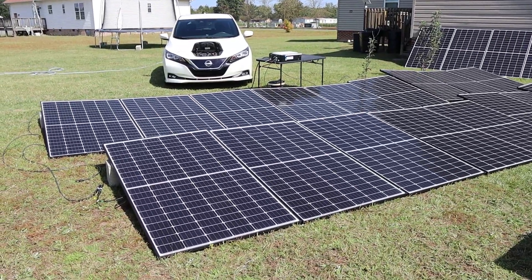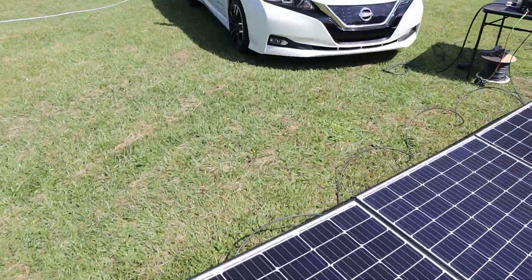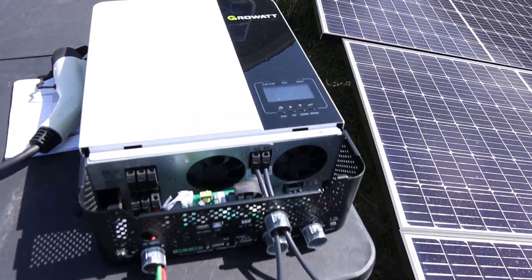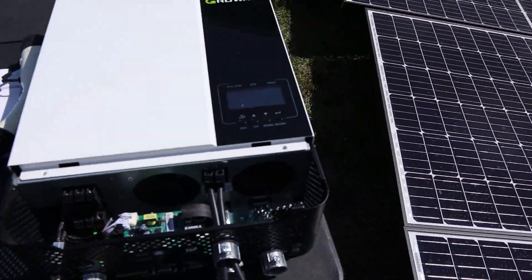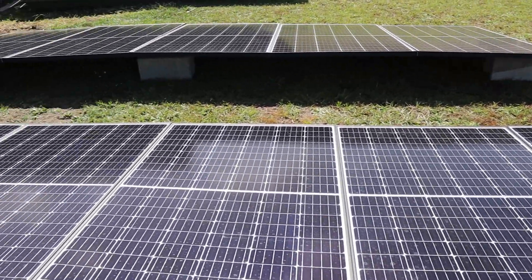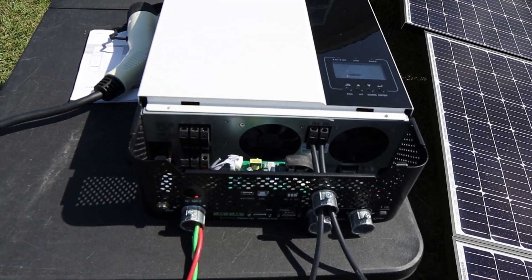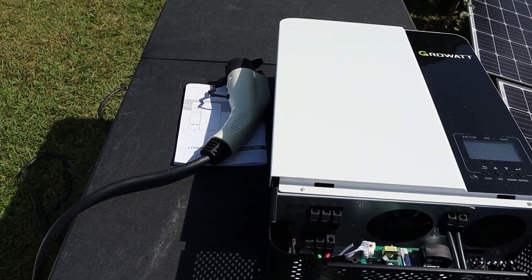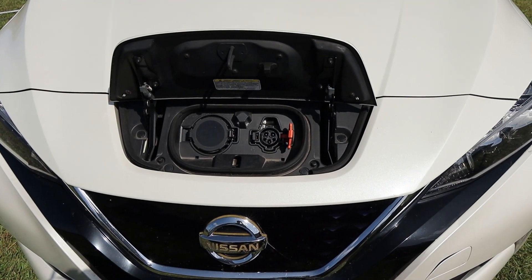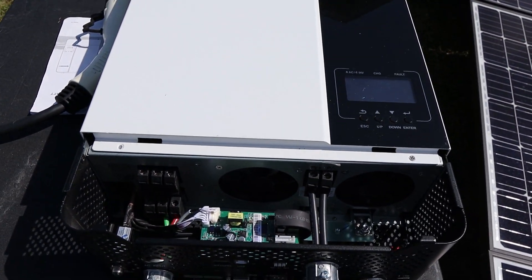We're going to do another EV charging test. A lot of people have said I should be able to charge my car without a battery. I don't know if that's going to work but we're going to test it out. We've got the 5,000 watt Growatt inverter and about 5,600 watts of solar panels sitting on the ground. Hopefully we'll get over 4,000 watts — the car only needs about 3,800 watts to charge — but I think it's too much of a startup surge without a battery for this Growatt to handle.